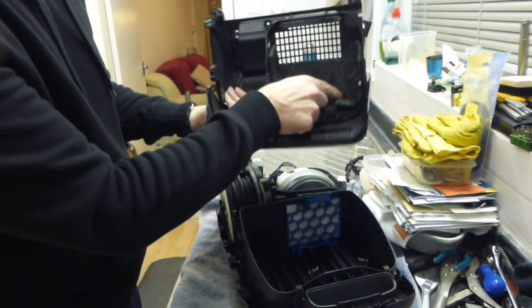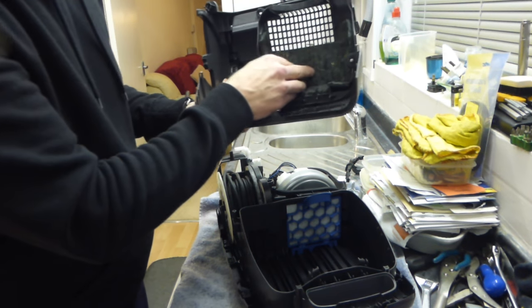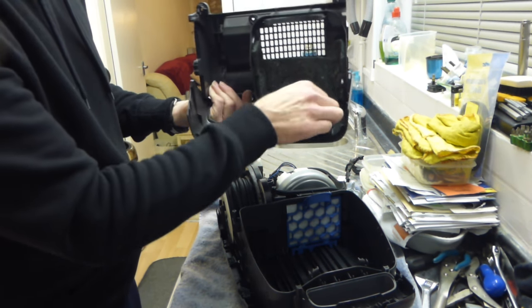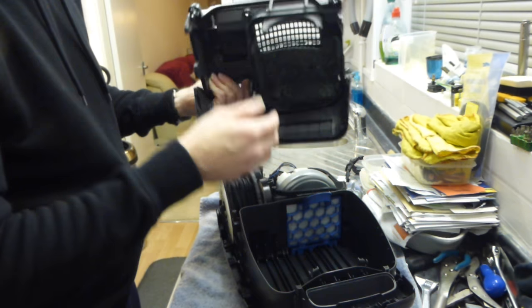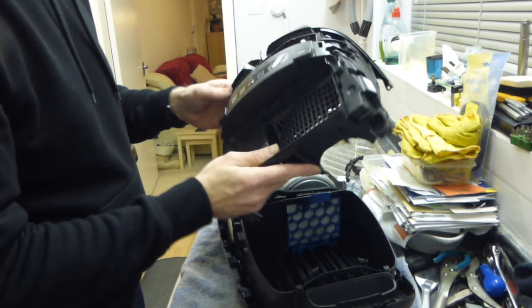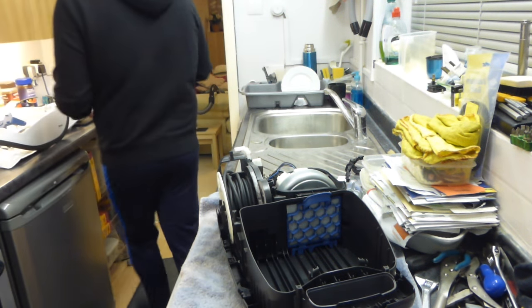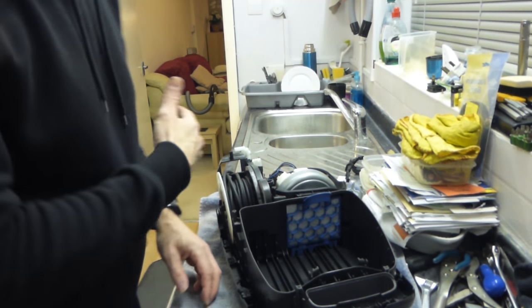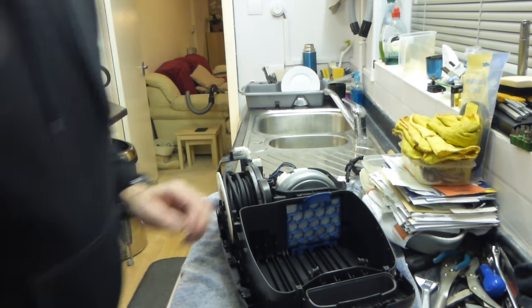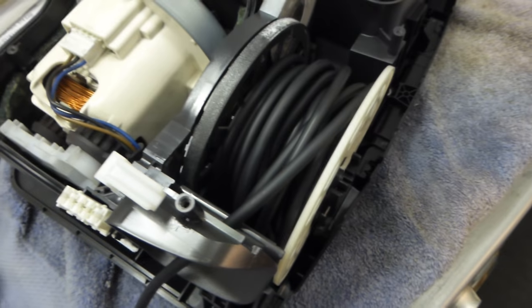Now if you wanted to clean that — if you'd sucked a load of crap through the motor and it was covered in carbon dust — you could clean all that out. I wouldn't put it in the washing machine because of the material, but you could hoover it out. So there's the back of our case, and that incidentally contained the control panel as well.